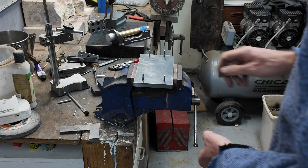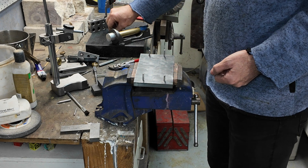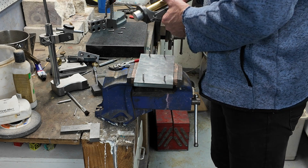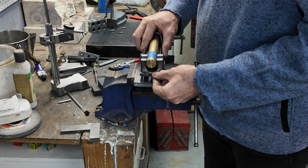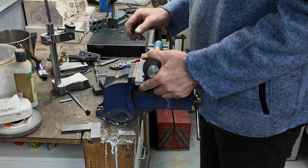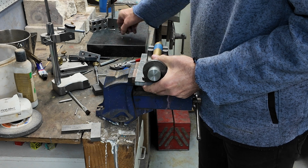There was a bit of play using these Allen bolts, so I made some studs — machined them up so that they're a much tighter fit. Did that off camera. There we go — it's pretty good and there's no play now.